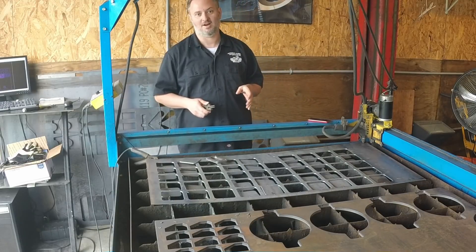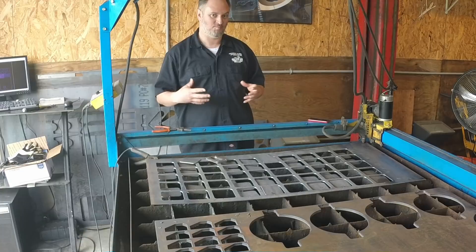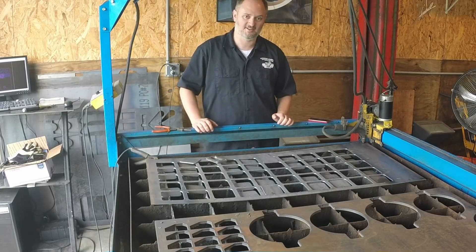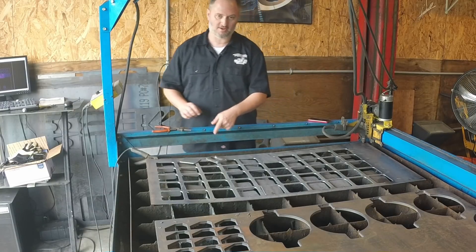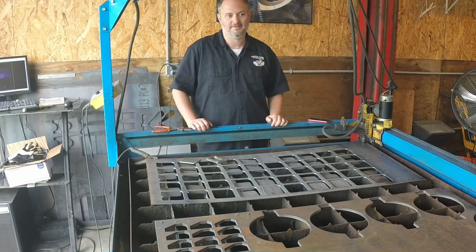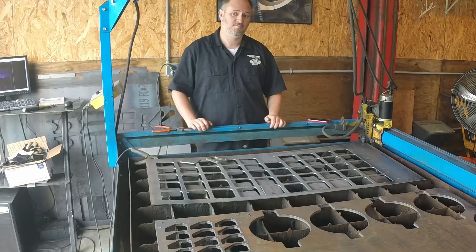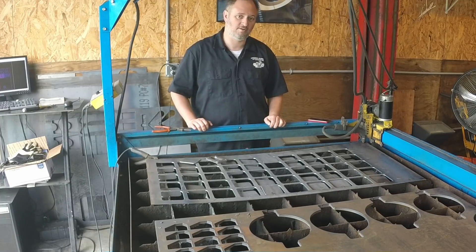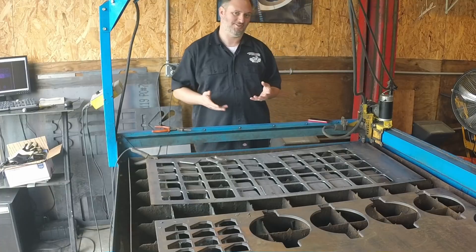I hear a lot of folks talk about guys who use CNC machines not being craftsmen, or not being as connected to their craft or their trade as other folks. And it's absolutely not the case. I had to do this over and over again manually tons of times before I really knew how to dial this machine in and see how it worked. Same thing with the CNC mill and the lathe — I can use those well because I know how to use manual machines too, and I do have manual machines. Sometimes I do it that way. It doesn't mean you're not connected to your craft; it just means you can do a whole lot more of that work in a smaller amount of time.